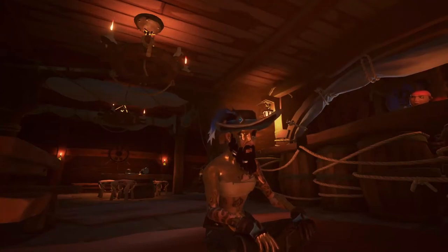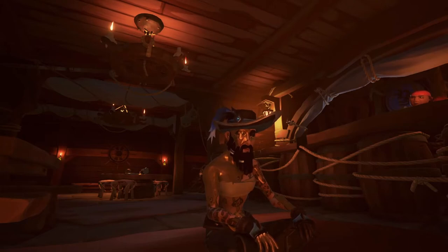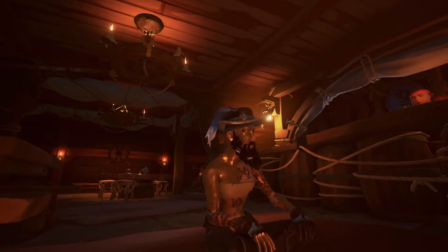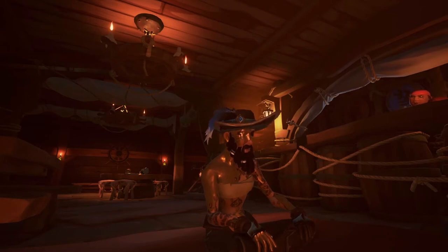Hey there guys, what is going on? My name is Zedox and today I'm going to be teaching you all how to do the new best launch glitch off of a sloop. The sloop is the only thing I've tested it off of so far, so feel free to let me know if the bricotine or the galleon also works with this method. So without further ado, let's get right into the video.